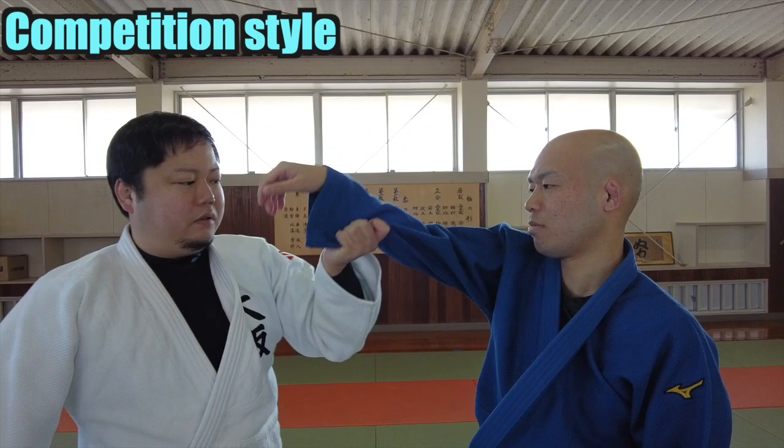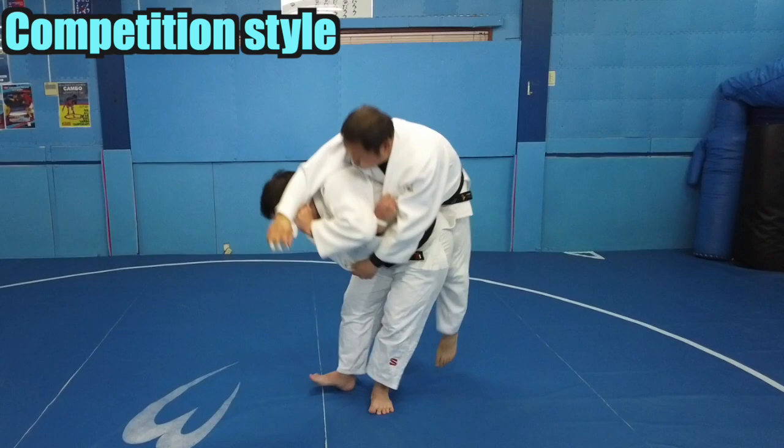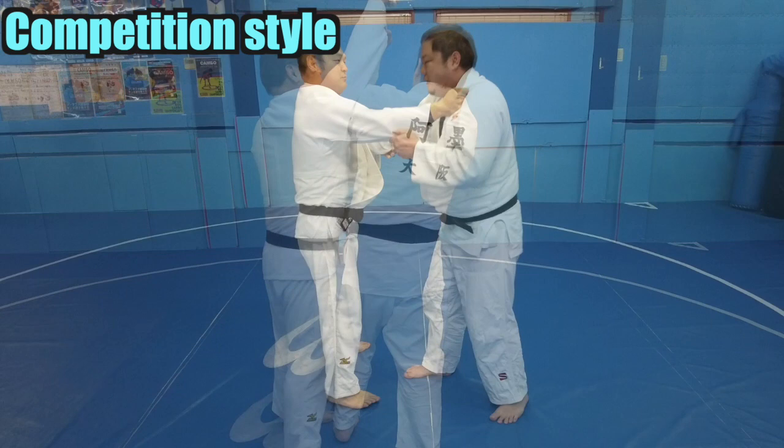I will lift it like this. Another point is to shift the opponent's right hand down your left hand a little bit.